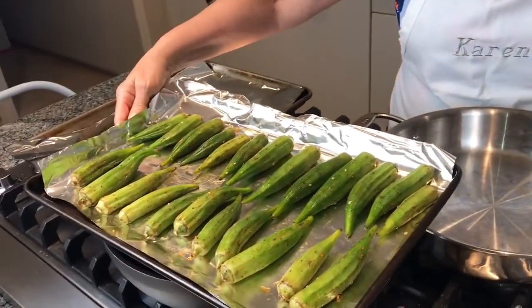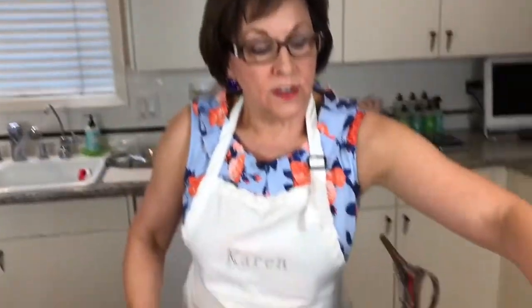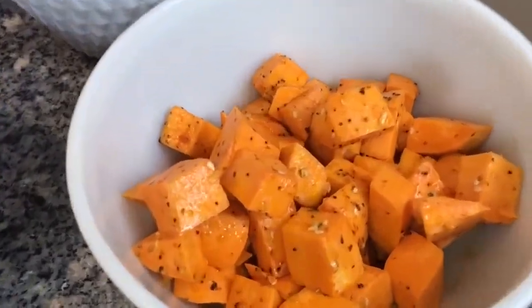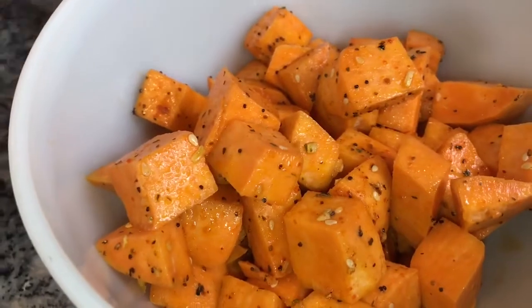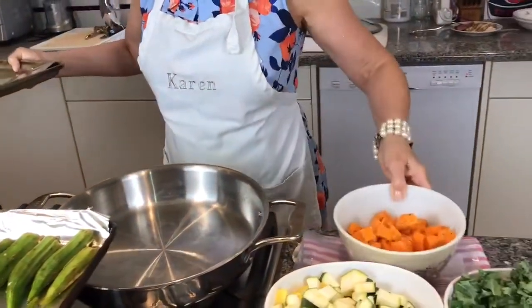First we're going to start by roasting some vegetables. I already have a tray of okra that I have seasoned and put on with a little olive oil and seasoning. Now I'm going to show you how to do that. I have a second bowl with cubed sweet potatoes — you can use anything that you like. I just selected a few vegetables, but whatever you like, feel free to change it up. I'm going to put this on my next tray and show you how I do it from start to finish.